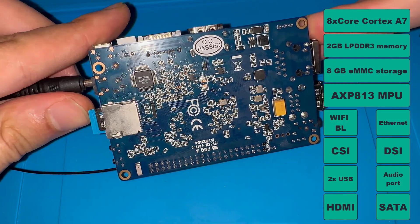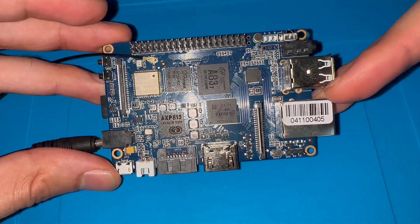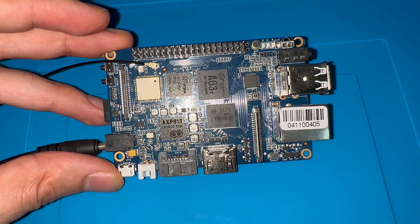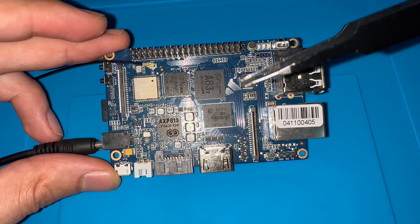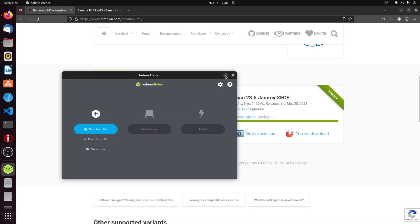It's also good to use heat sinks to get the best performance out of this board, because things get quite hot. I will test this during the tutorial, so stay tuned until the end. Now let's see how we can use this board, load an operating system, and start playing with it.